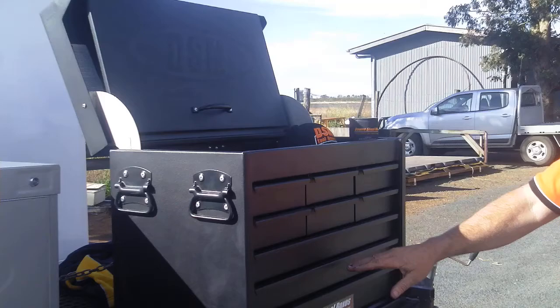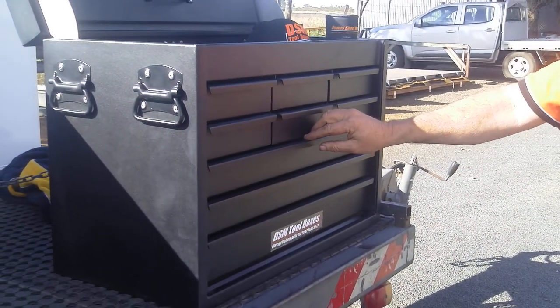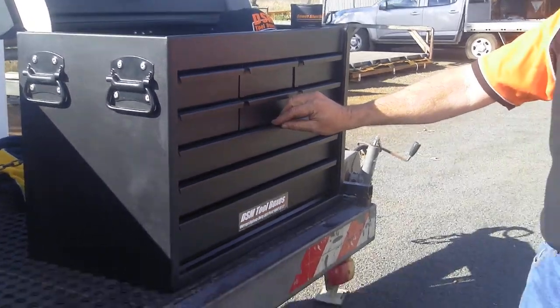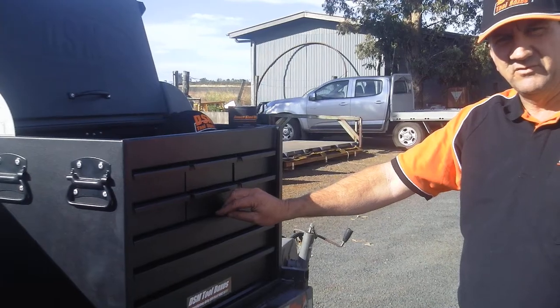We don't have any wasted space between our drawers, so comparatively to any pin type toolbox, the DSM Toolbox is approximately one third smaller in size to have the same capacity of toolbox.